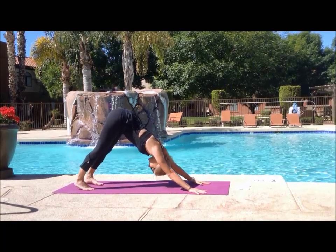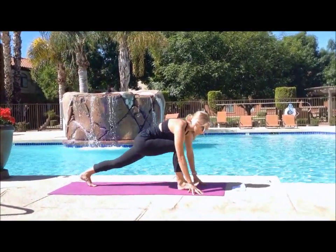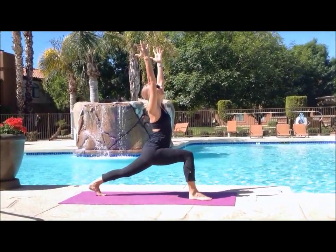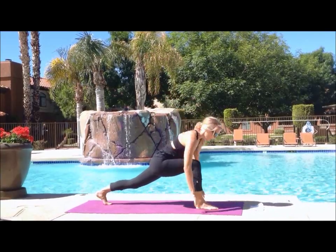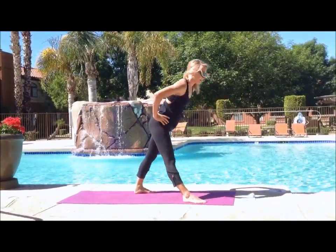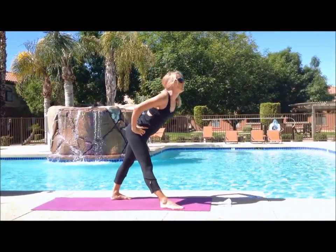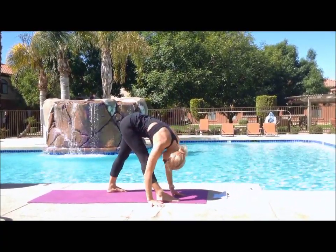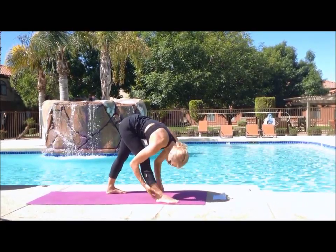We're going to do one more quick series and then call it a session. Inhale your right leg up, exhale it to your hands for crescent. Back leg is straight and strong, pushing through your heel. Hands to the ground, bump up that back leg, widen your stance — we're going to go into pyramid. Put your hands on your hips, lead with your chest, folding over your straight right leg. You can grab the back of your ankle for a little more flexibility, or walk your hands back behind your right leg.